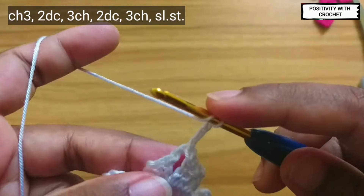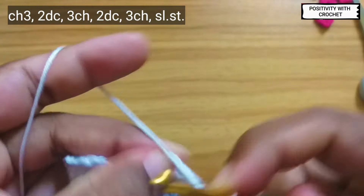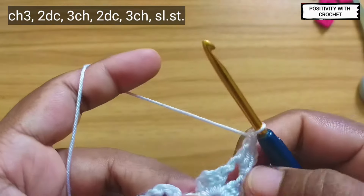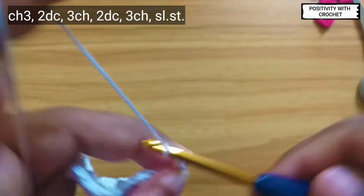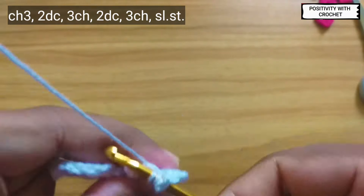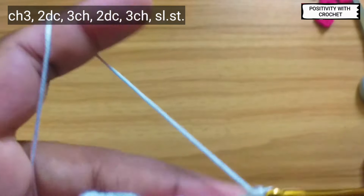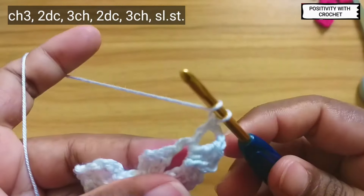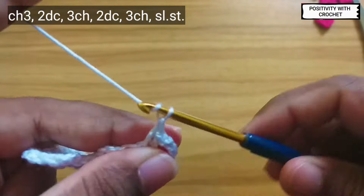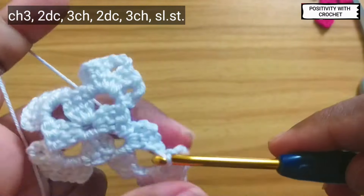Now we will repeat the pattern: three chains, two double crochet, again three chains, two double crochet. Now chain three and slip stitch into the same space.